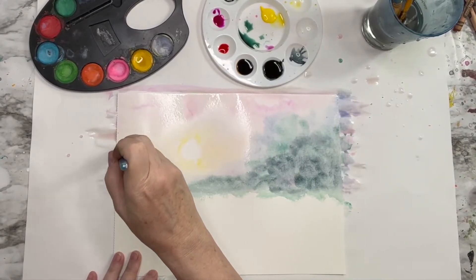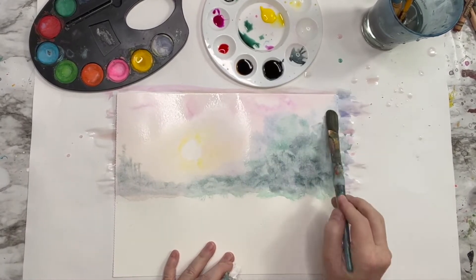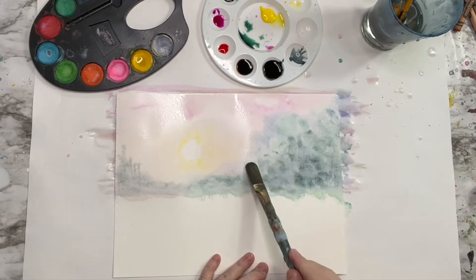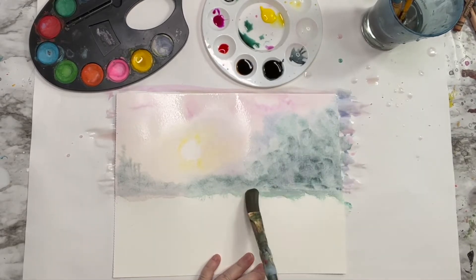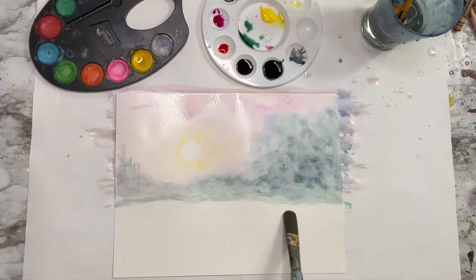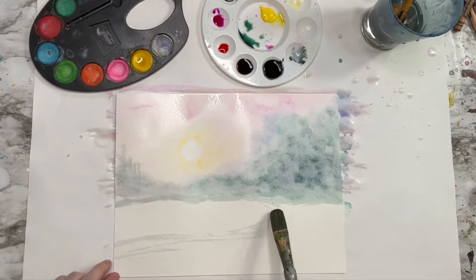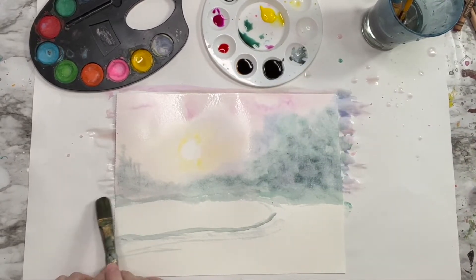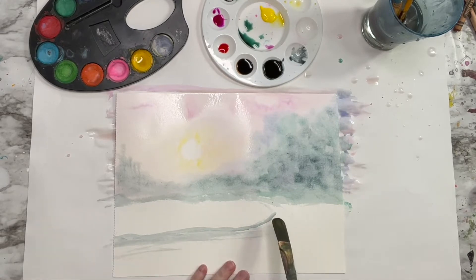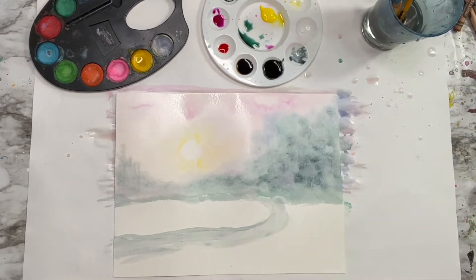When you're painting a landscape, things in the distance — really far away from you — are going to be smaller, less detailed, blurry sometimes, and more bluish. I'm going to make a stream of water coming from the background towards me. So the section of my stream will be smaller furthest away from me, and as it comes closer to me, it's going to get a little bigger. This kind of looks like a snowy scene right now, doesn't it?